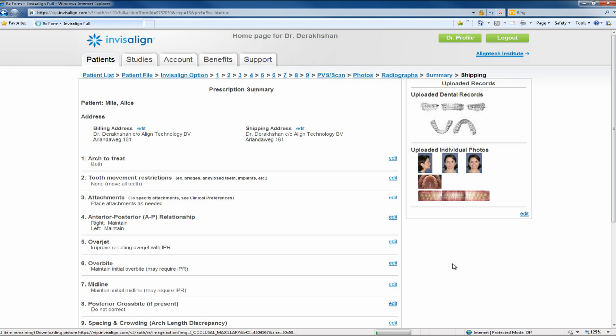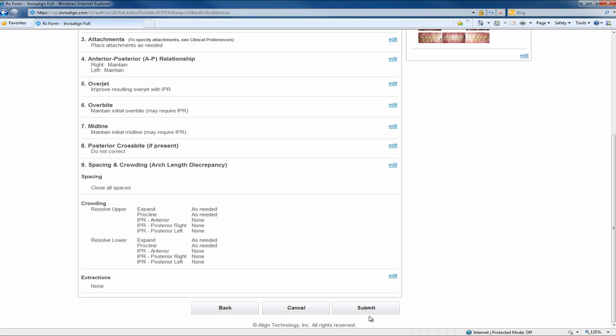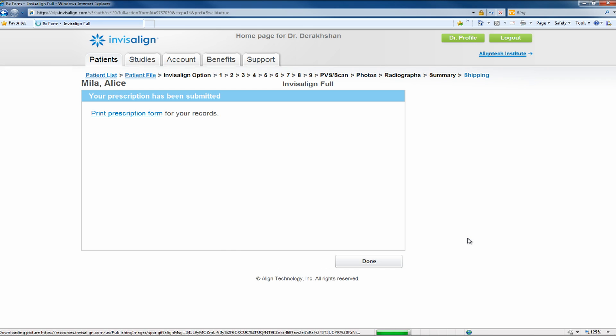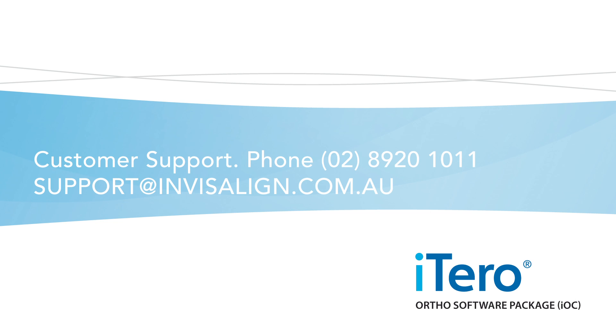A summary is presented at the end. If the scan was uploaded successfully, it will be displayed in the upper right side of the page. Submit the prescription if all details entered are satisfactory. Agree to the terms and conditions to finalise the submission process. Once done, the prescription will be listed in your patient's file and the scan will be included in it. This concludes the iTero ortho software training video. If you have any questions, feel free to contact us.